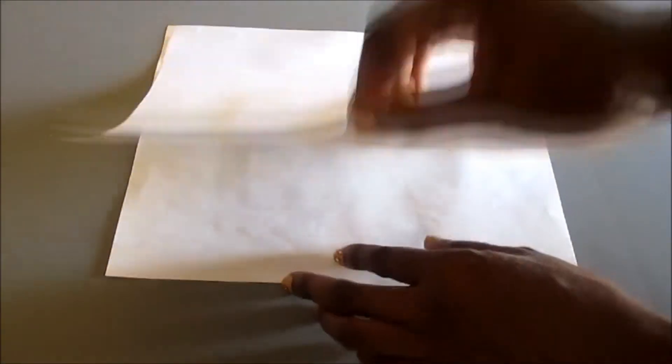You should be left with a thin plastic sheet ready for crafting. And then you're done.